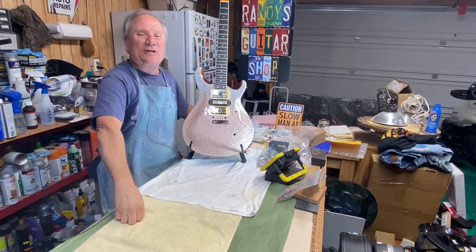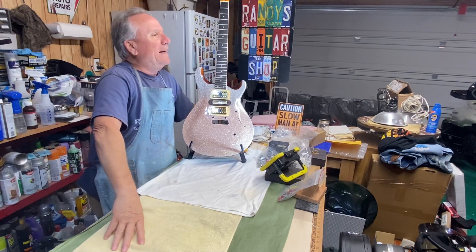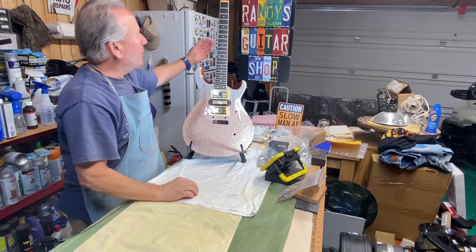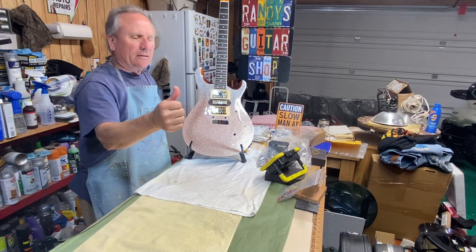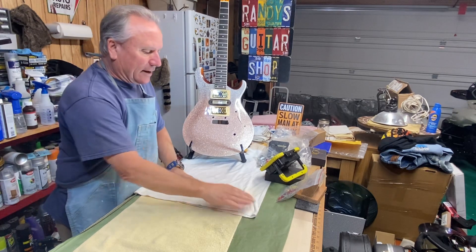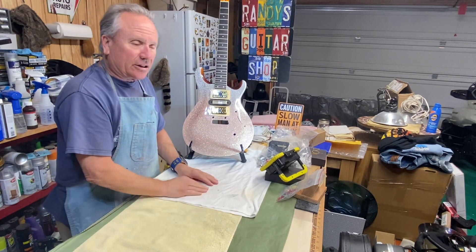Hey, well boy howdy, boys and girls, men and women of all ages and walks of life — welcome once again to the building side of the garage at Randy's Guitar Shop. Thanks Robert. Guys, I wanted to show you this new progress on this guitar, but before I do that, you will see that the Telecaster is not here anymore.